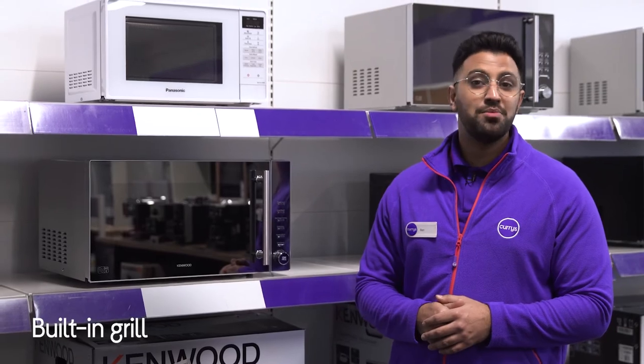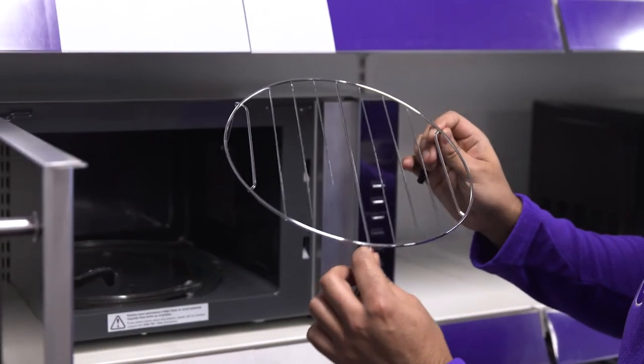There's also a built-in grill rack which lets you prepare crispy bacon or succulent chicken breasts in no time at all.